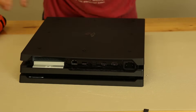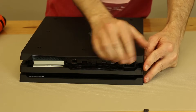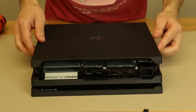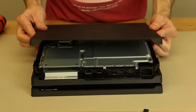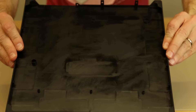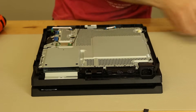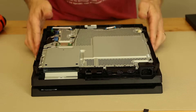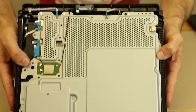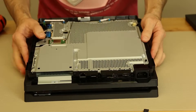Now I'm betting this is just going to pop up. It just takes a little bit of pulling to get those clips free, and then most likely we just pull it to the back — and that removes the top cover. This gives you guys a look at all the cables and screws inside. This is the top plate for the PS4 Pro.